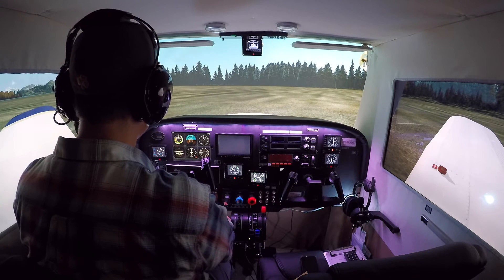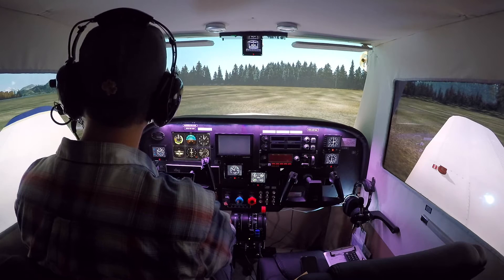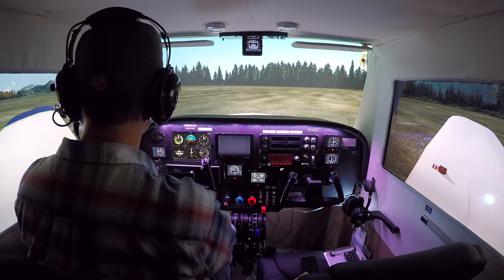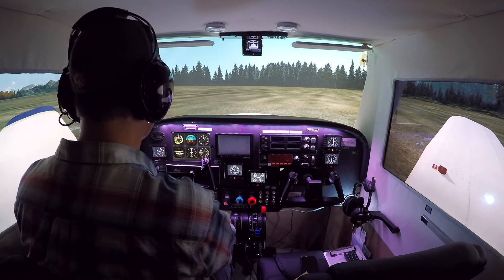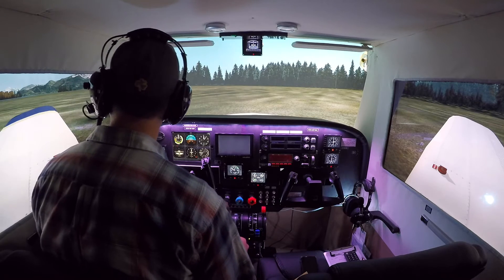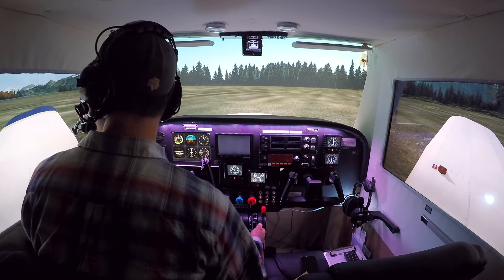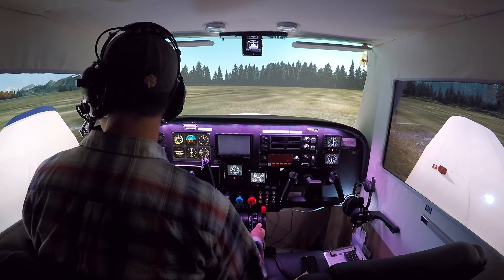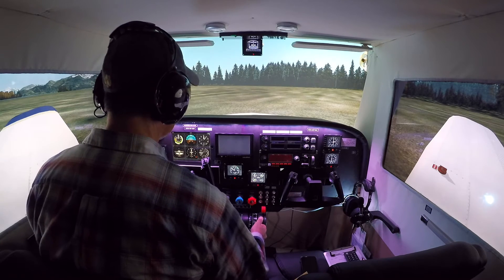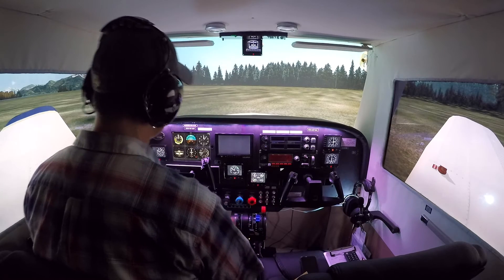The general idea here is that you're in an airplane on a field that is probably turf, soft, might be muddy. You want to get your wheels — your landing gear — out of that as fast as possible. So you configure for some lift and you configure for a rolling start. In this plane, the Piper Cherokee PA28-161, we would have two notches of flaps, which is 25 degrees of flaps.